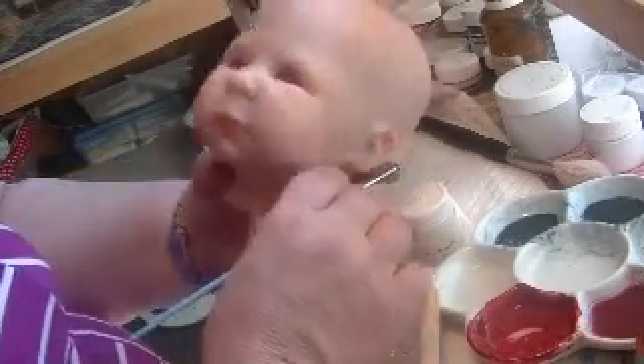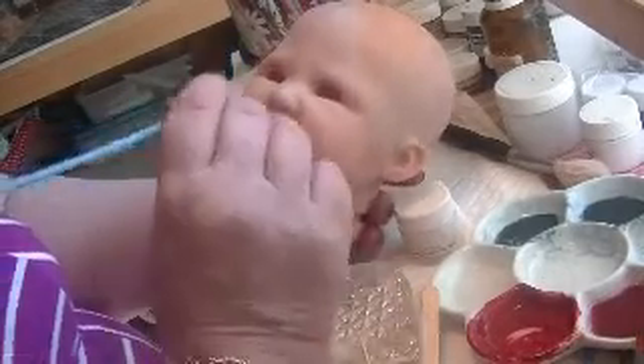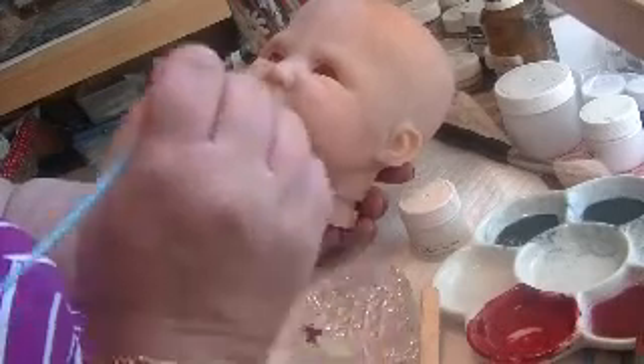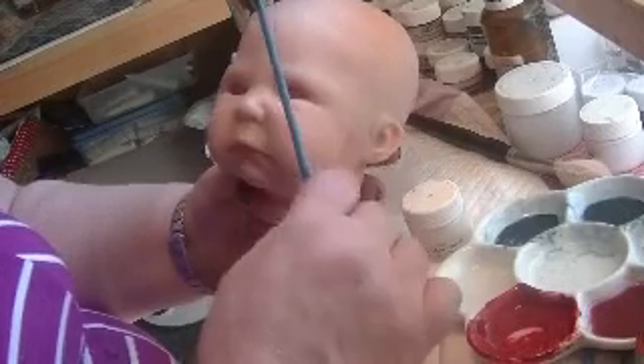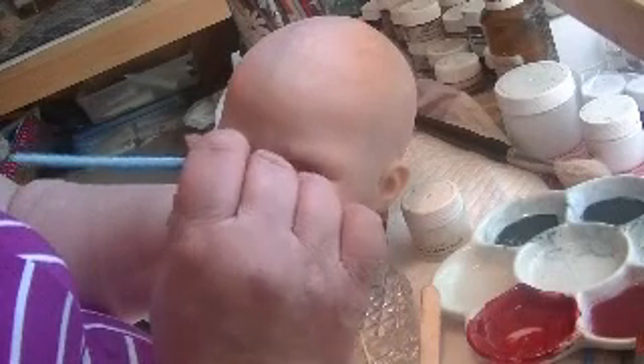This baby's got quite a bit of detail to her as you can see, so I'm not going to put milk spots on her — a lot of babies don't have milk spots and that's fine. But on the nose I'm going to put a few of these just sort of close together; they almost look like little milk spots but they're not.